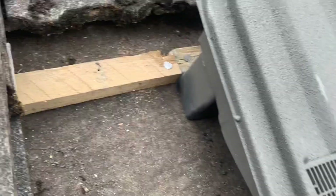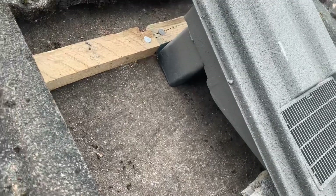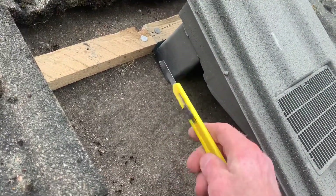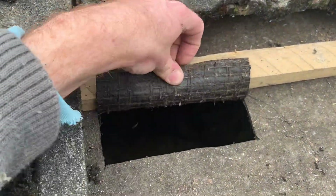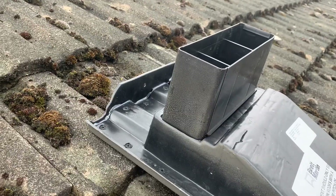Now the reason we need to do that is so we can actually get this vent tile nicely in place. What I need to do now with the Stanley knife is just cut out so this part can actually go through the felt in the roof. You can see I've just got this flap — I haven't cut it at the top because I'm just going to raise this felt up here and then put it along the side of this vent part.